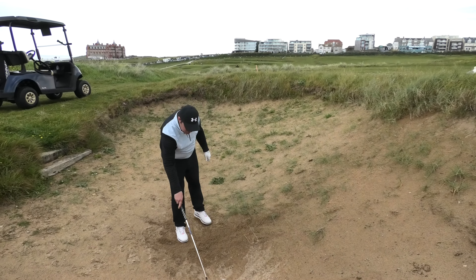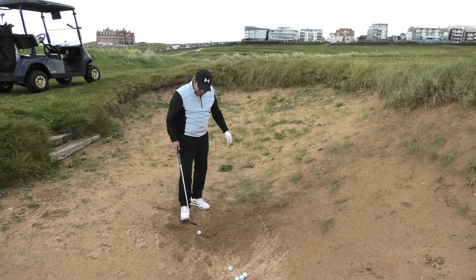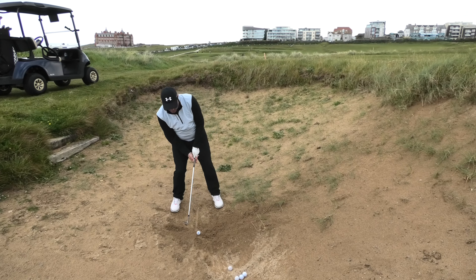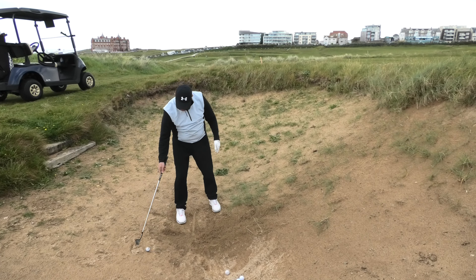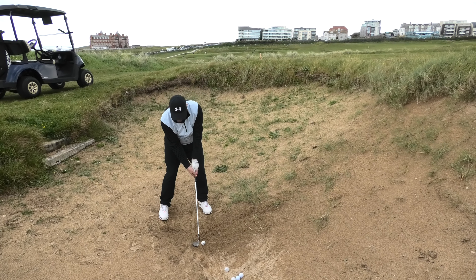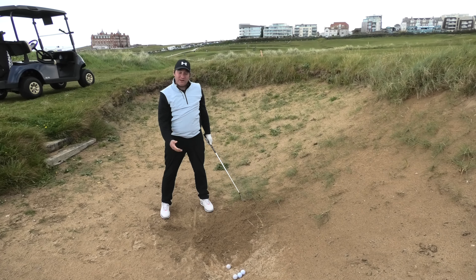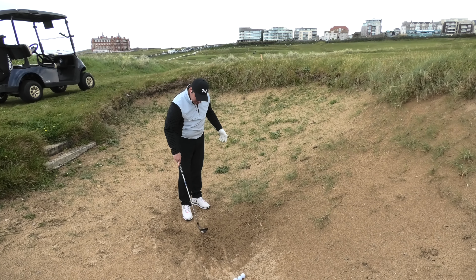The big issues I see with guys that I teach: they have the ball too far back in their stance, they have a bit of weight on their right side, and then they try to help the ball up into the air. We have to get this golf club travelling into the sand — if it doesn't travel into the sand, if I don't take a lot of sand to get it out, we're in trouble. The other little tip is the speed of the golf swing.